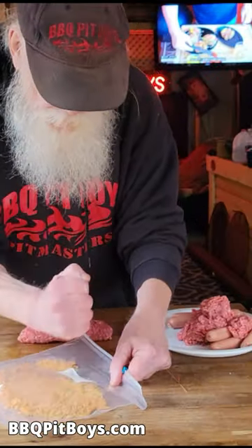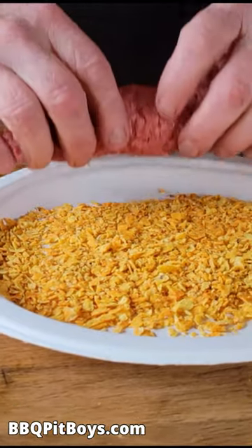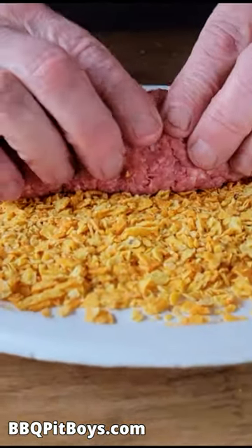And real easy to do. Now, you take your Doritos and you crush them up, and now you're gonna take your Burger Dog and roll it.